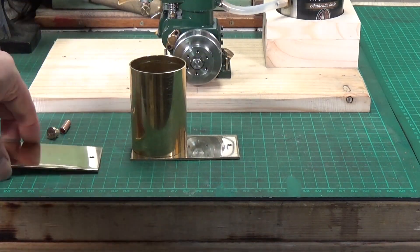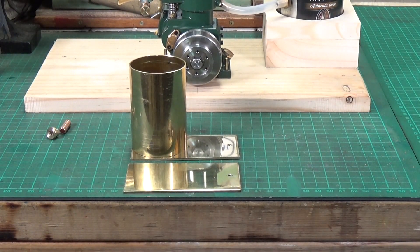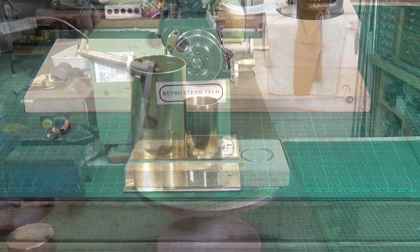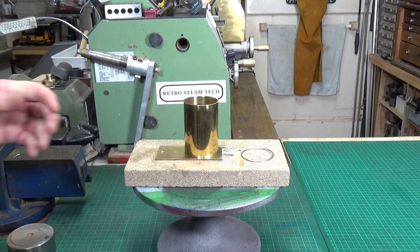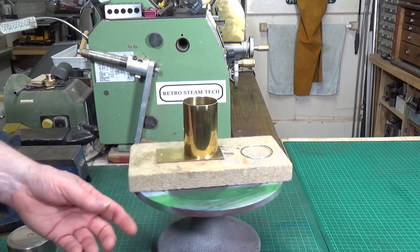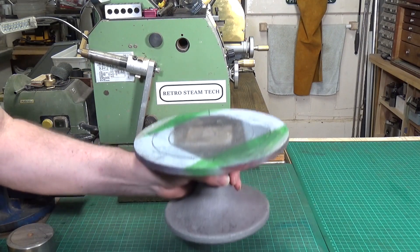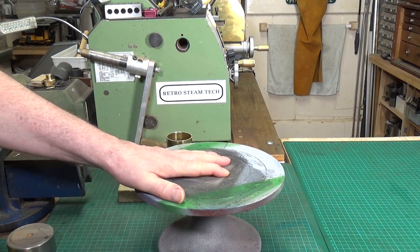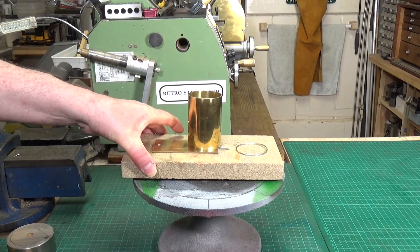I opted for a fairly small fuel tank — I don't intend to run it for very long on any given occasion, so I think that's going to be more than adequate. Basically what I've got to do now is solder it all together. This is how I do it — not saying it's the best way, but it's worked for me. I've made quite a few brass boilers over the years. I'm using an old cake decorating turntable I bought off eBay years ago — it's a heavy aluminium casting, so it's ideal and works well when you need to get around different sides.